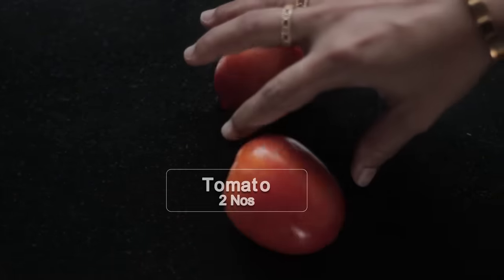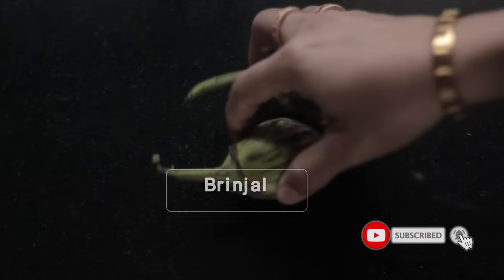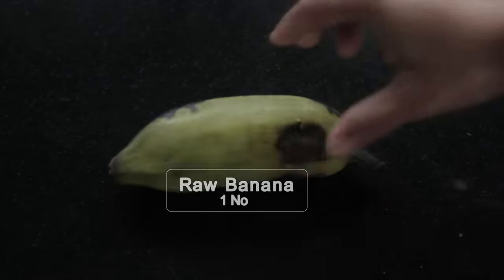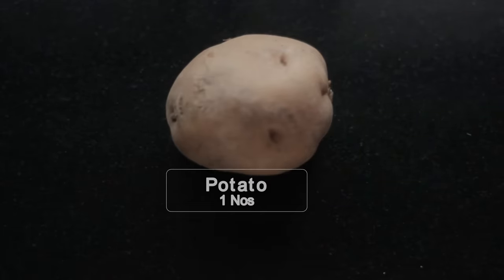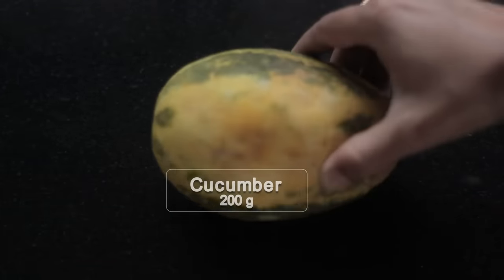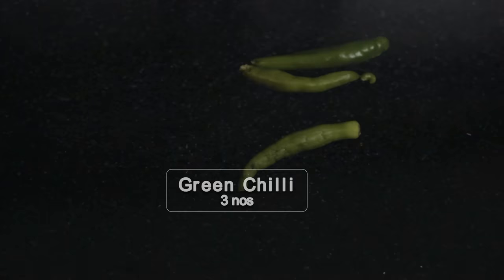1 tbsp Tomato, 1 medium size egg, sambar kakadi 200g, garlic 67g, green chili 3g.